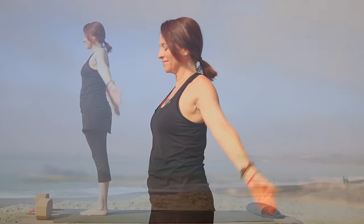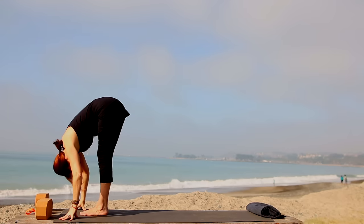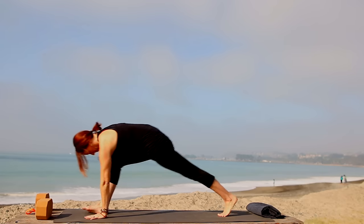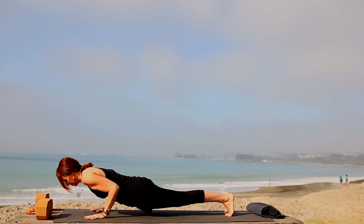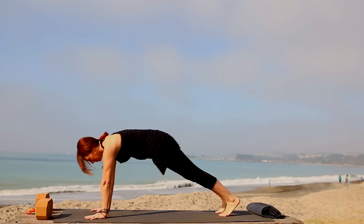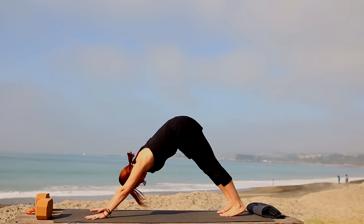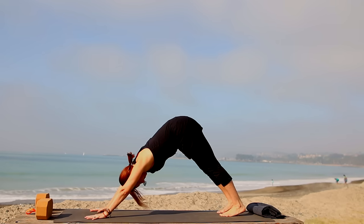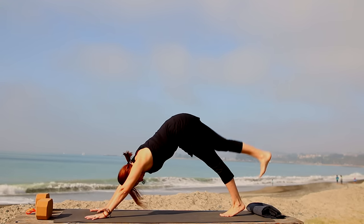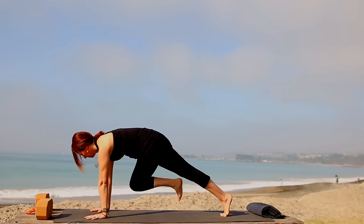Inhale, bend the knees, come to chair pose. Exhale, belly to thighs, and then fold. Inhale, look up to lengthen. Exhale, step or float back and find Chaturanga. Inhale pressing up through the hands and feet, or stick with cobra. Exhale, tuck the toes for down dog. As you inhale, lift the right leg back and up, lift it from the inner thigh. Exhale, bring it forward, shoulders over wrists. Take it over to your right tricep — nice and high. Inhale center, exhale left tricep nice and high as you can. Inhale center, exhale step it up.